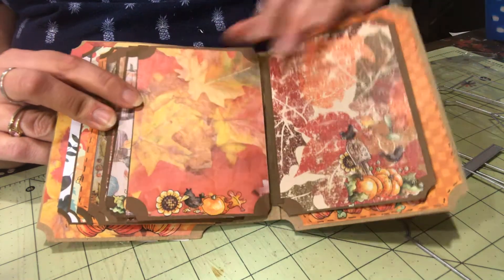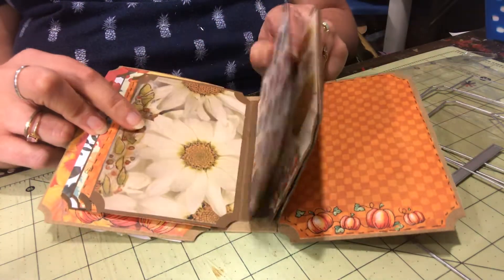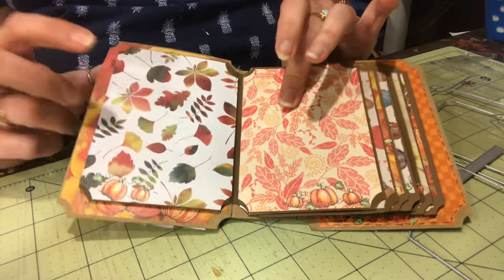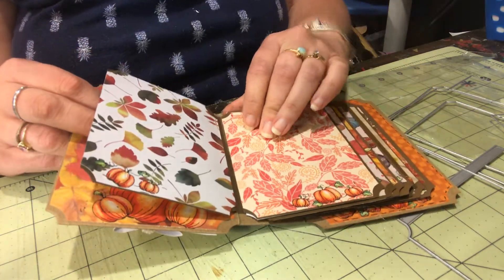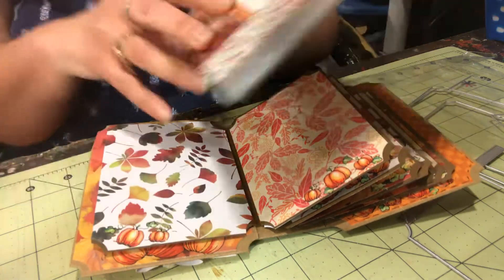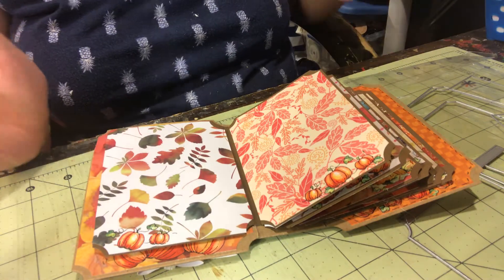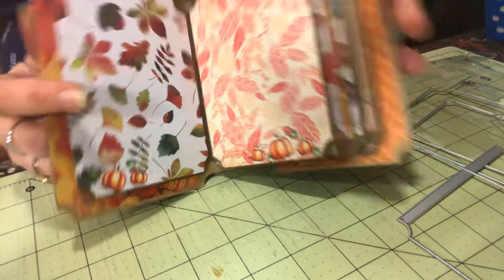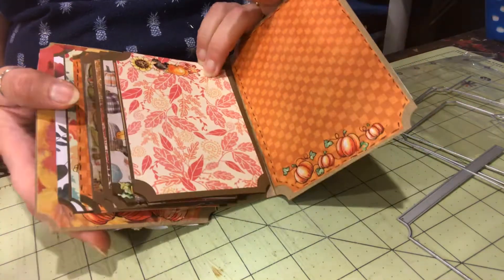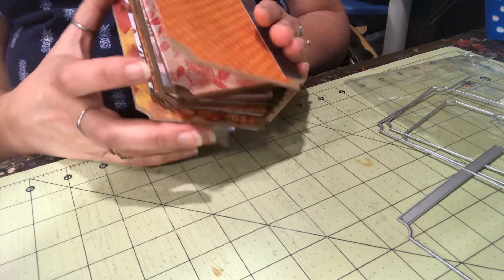I used a bunch of different papers and collections. This one, this one, this one, and this one are all from a paper pack called Autumn Splendor by Love Nicole, which I don't know if you can get anywhere anymore since it was an AC Moore product. The other ones are Hobby Lobby, Creative Memories, and a couple thrown in like Miss Elizabeth something or another.